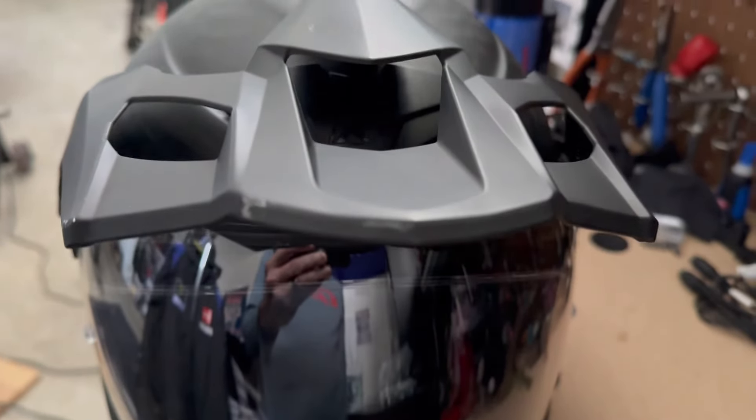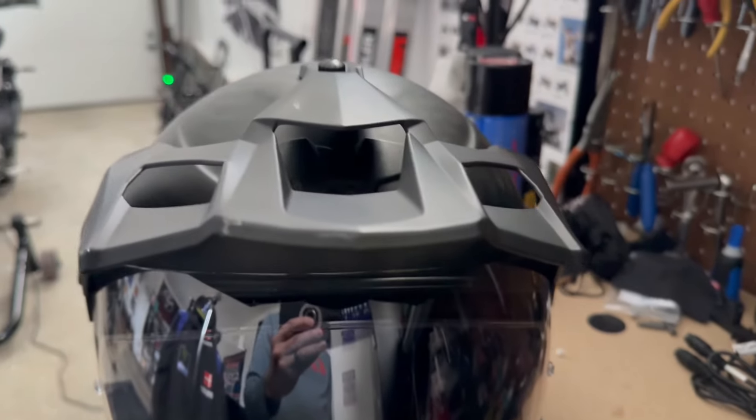The peak has big holes, so you don't even feel it jerking like other helmets when you get wind blasts.